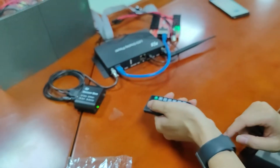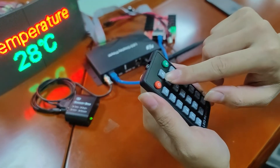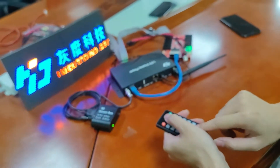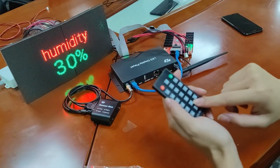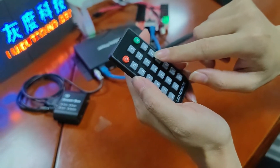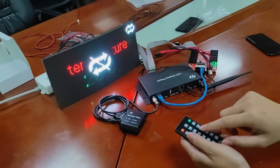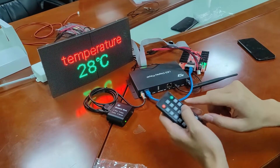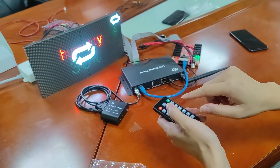Let me show you — on, off, on. This button is used to switch the program up, and this is used to switch the program down. This button is used to let the program loop or not loop. If we press not loop, the program will play one program. If we press the loop button, the program will play one by one.